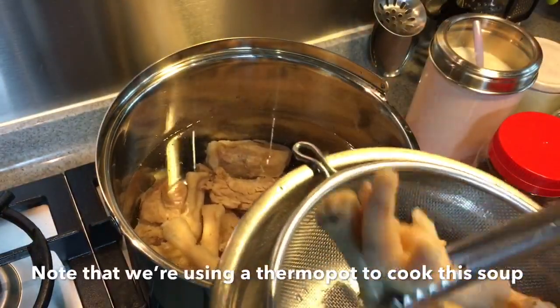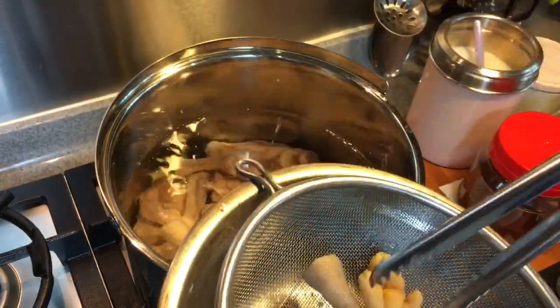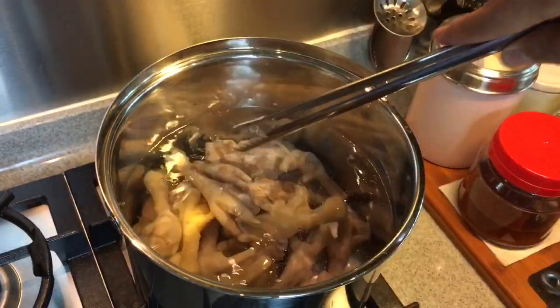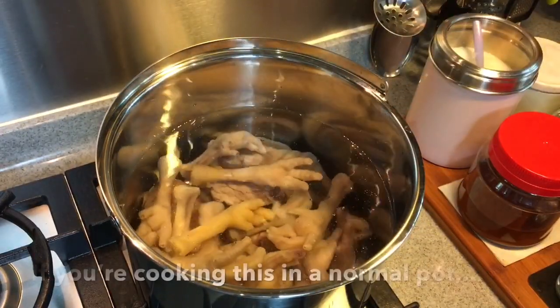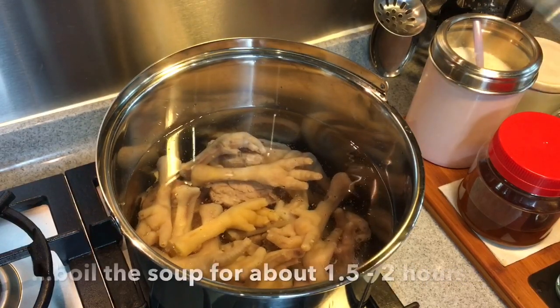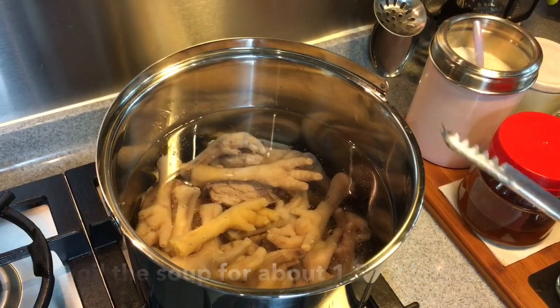I'm using a thermal pot now because I'll be going out later and I want it to cook on its own without an open flame. If you are using a normal pot, I suggest you boil this for at least one and a half to two hours to get the full flavor out of it.